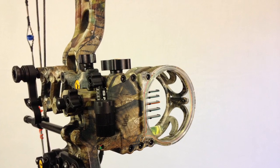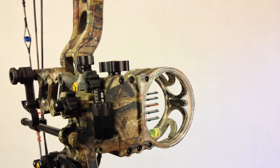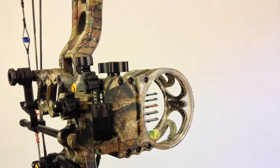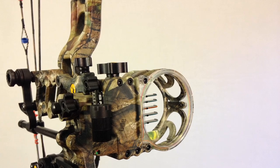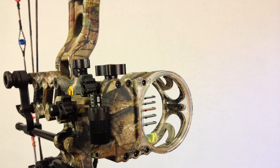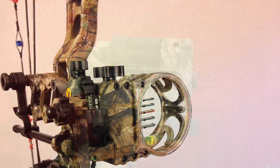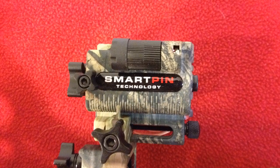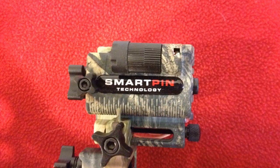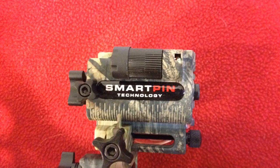It has a really small microfiber reticle in it. Trophy Ridge says that it's mathematically impossible to be inaccurate with this sight. The sight is made out of ballistic copolymer, which is very durable — it's a really durable plastic that's basically like aluminum but a little lighter and even more durable.